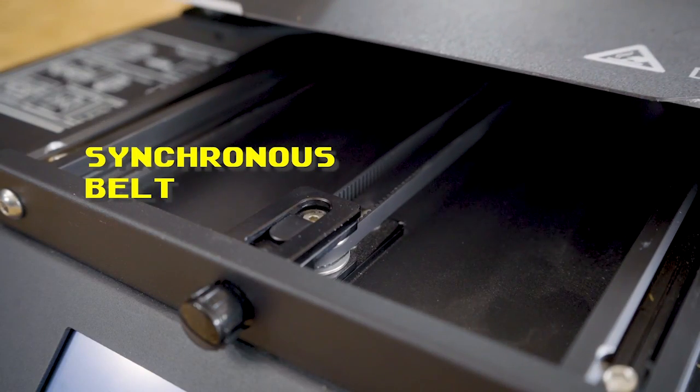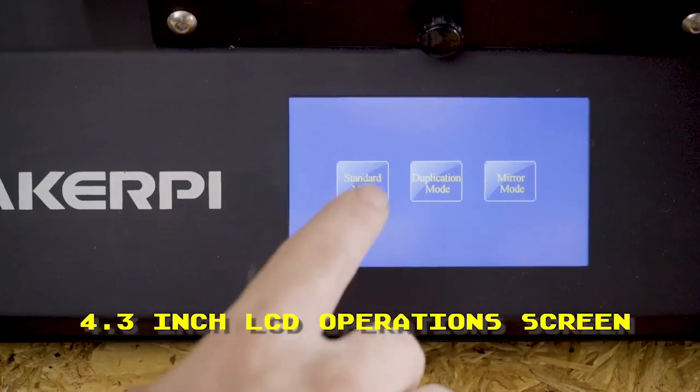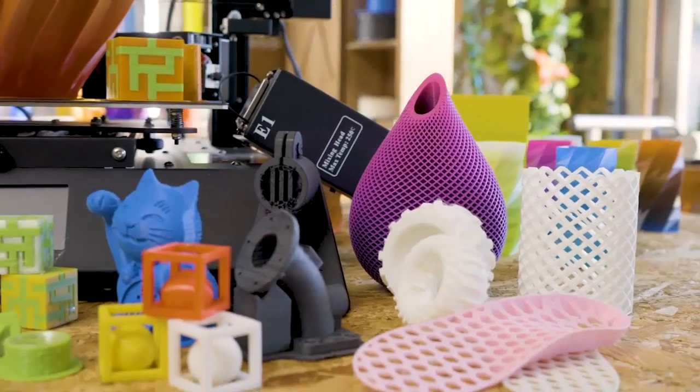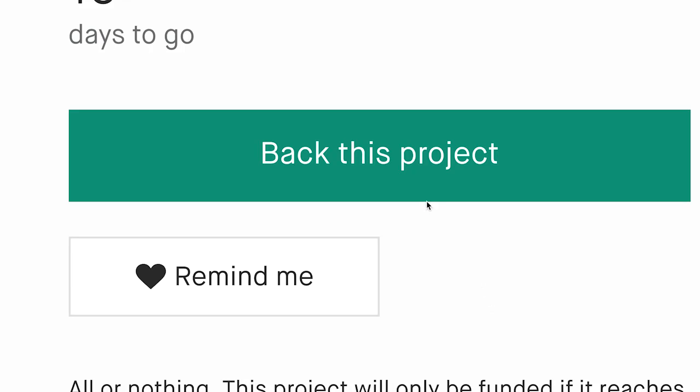It has an adjustable synchronous belt for stable printing and engraving performance, and a bright 4.3-inch LCD touchscreen for easy operation. With the P3 Pro 3D printer, you have a 5-in-1 multi-integrated partner in your maker tool space that will open a world of creativity at the touch of a button.